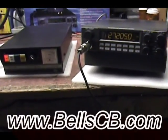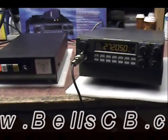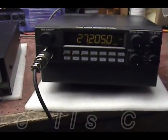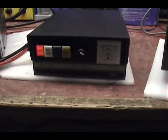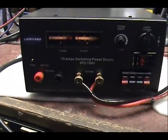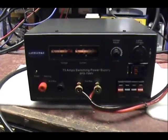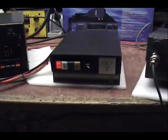Hello everybody. Hello Robert in Illinois. This is a tune and matchup report of the RCI 2950, the Texas Star 500V, and the Ameritron 75 amp power supply — I think it's NPS 75 or something like that.